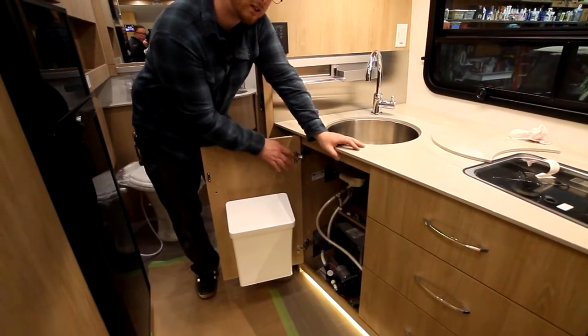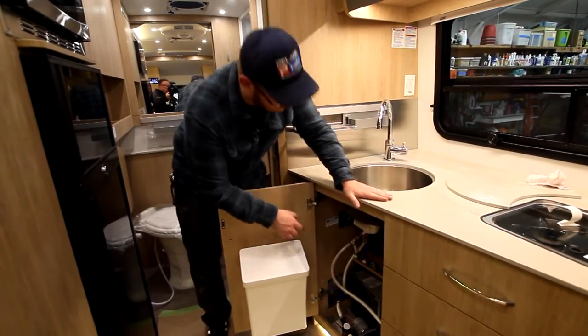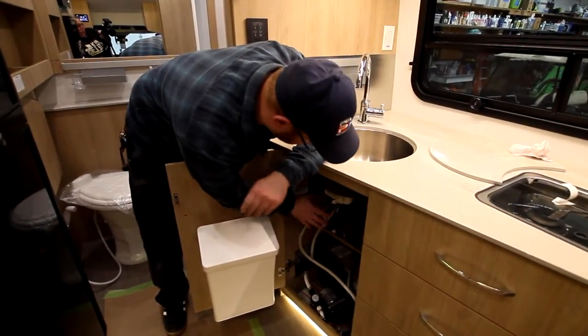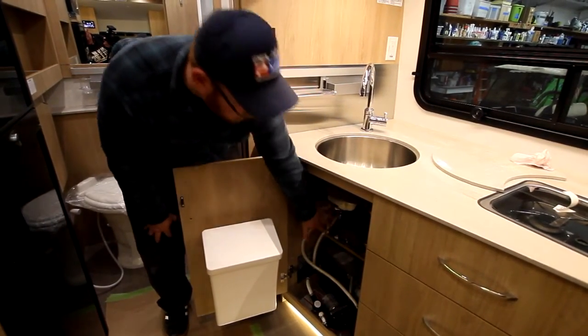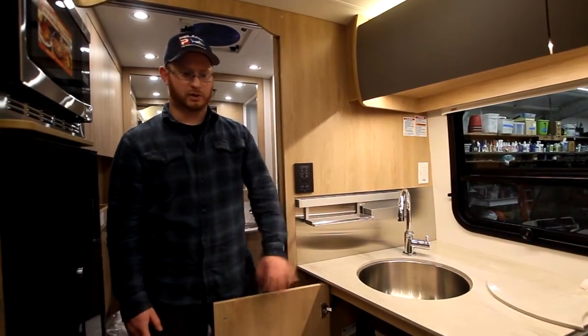Right now the unit is currently in bypass so no antifreeze gets into the Truma system. When you get it, this is going to either be in bypass and de-winterized by the time you get it, or if not, we'll just have to follow the valves. All these valves do have labels on them — I suggest using a flashlight and follow the Truma's instructions for de-winterization.